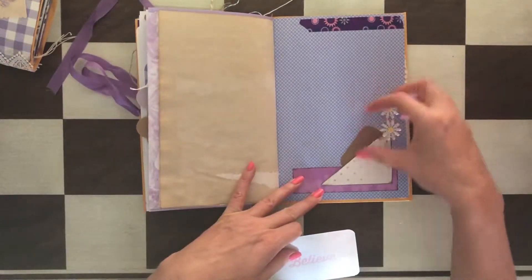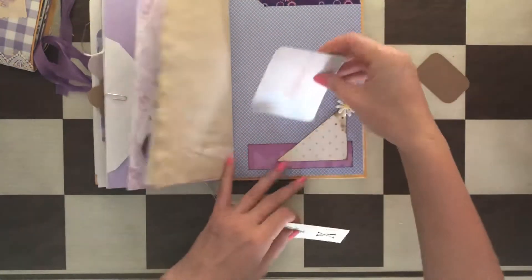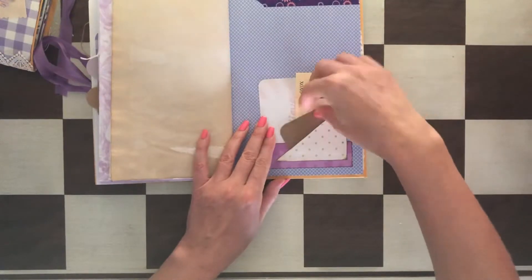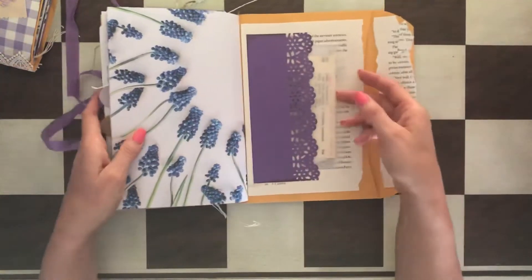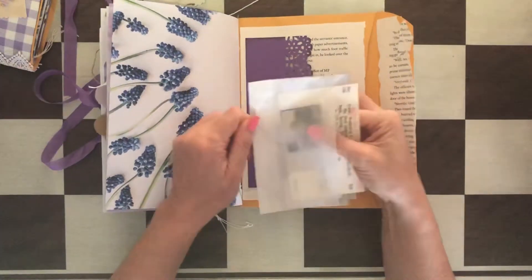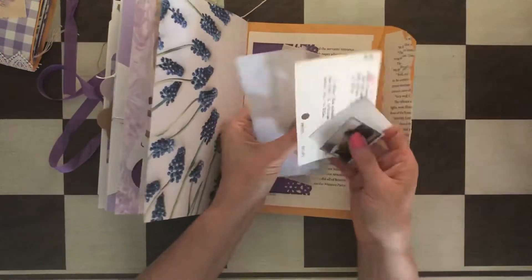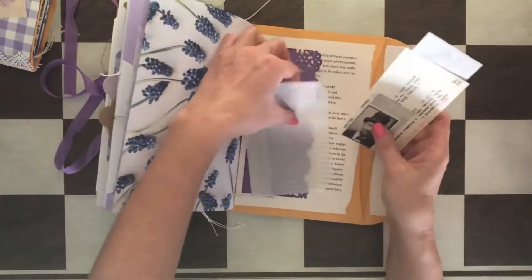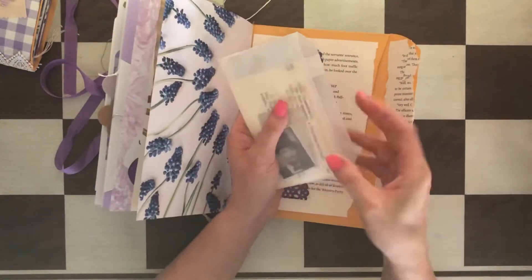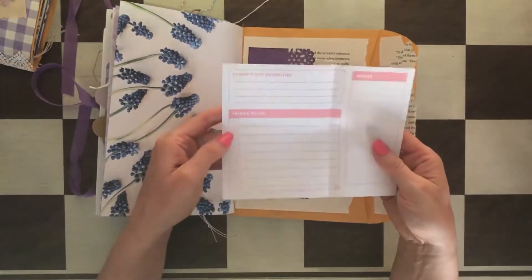There are a couple of tuck spots here — this is washi and these are some beautiful flowers. A couple of things, and just as in the other one, this one also has a glassine bag with a few things. And here: today's top priorities, things to do, notes.